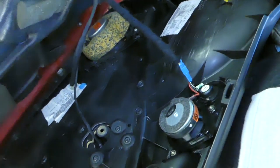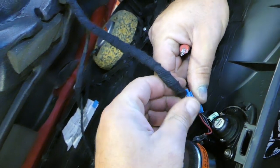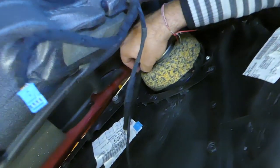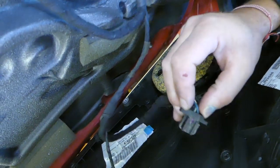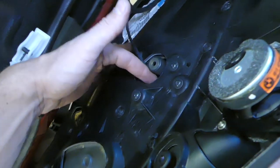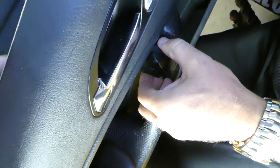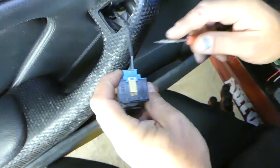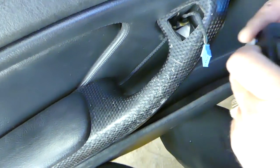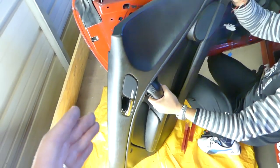We need to disconnect the wires for the little speaker - with a flat head screwdriver there is a tube that you pry out, then pull the wire out. After that, disconnect the speaker wire by pressing both clips in and pulling it out. For the mirror switch, the easiest way is to stick your finger in that hole and push up - the mirror switch will come out - then disconnect that wire as well. The door panel will then come out.